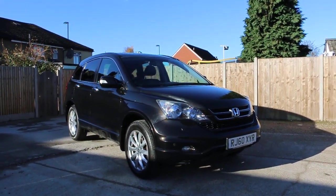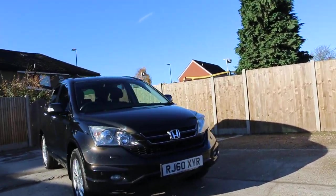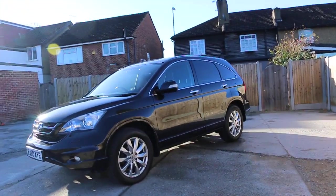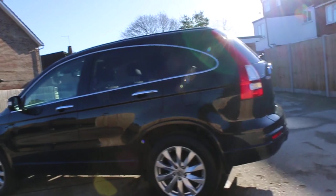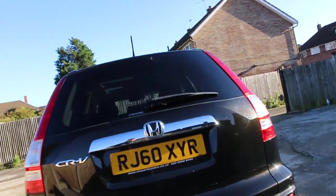Now available at McCarty Cars: Honda CR-V, 60 plate, 2010, metallic black. The car has front headlight washers, front fog lights, front parking sensors, 18-inch alloy wheels, reverse rear glass, panoramic glass roof, rear parking sensor, and a reversing camera.